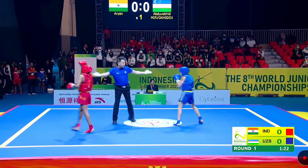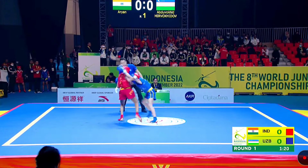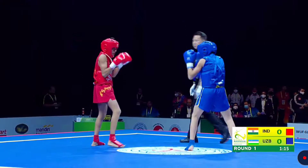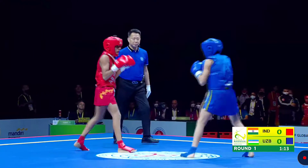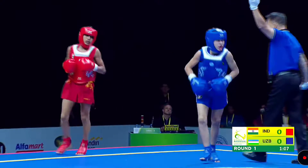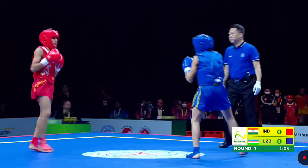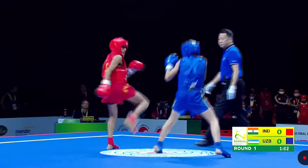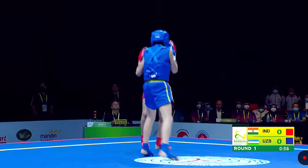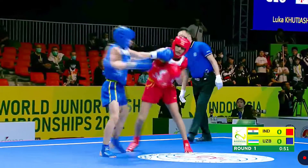Good catch from India. Another takedown attempt from Arya. From the previous exchanges we can see, Arya has a lot of takedowns as he uses against his opponents.